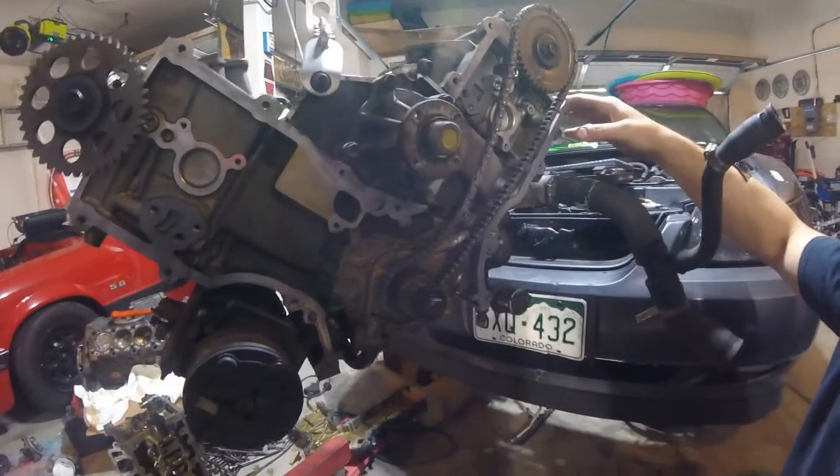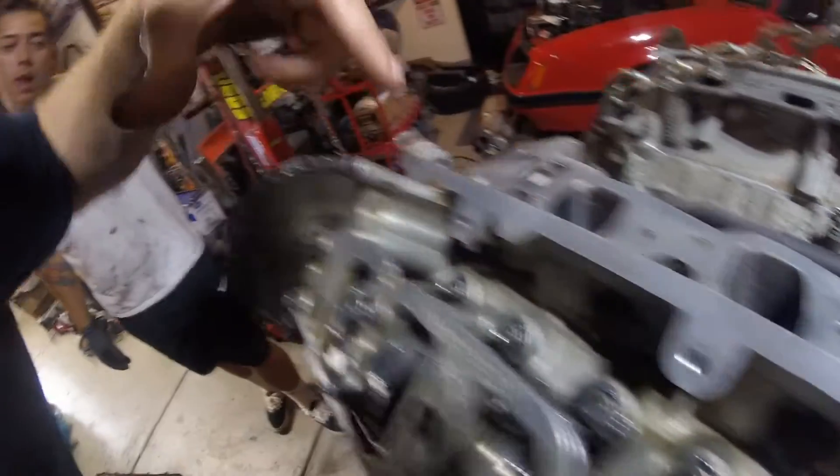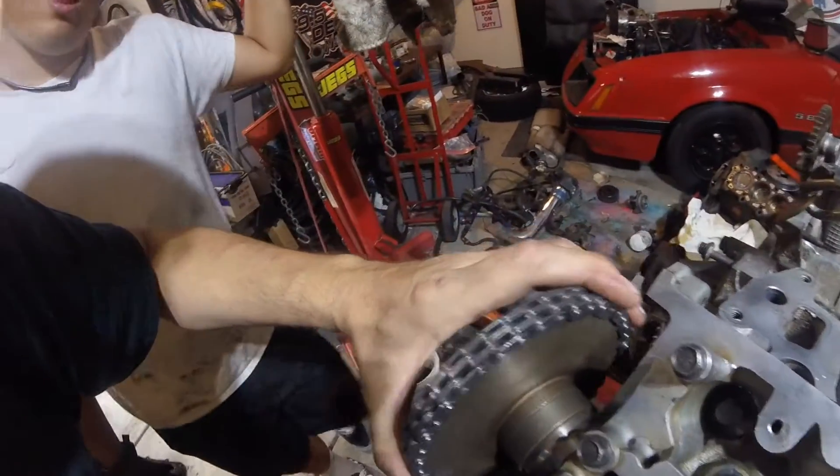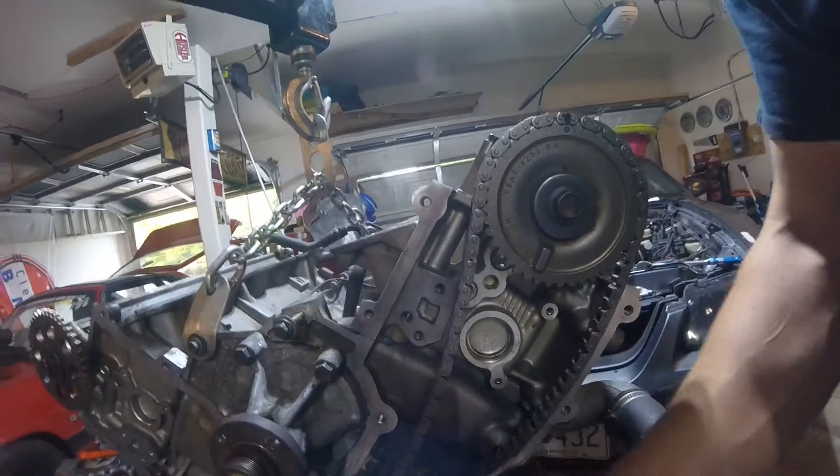We've actually got all of the followers — the rollers or followers — out of this. So you can see we've got all the followers out, so it turns freely. Once we get the timing set, we'll get all of the guides back in, then put these back in afterwards. Then we'll spin it around by hand and verify that everything works good and nothing's catching. So we're going to get the timing chain guides on, get all this stuff on here, then spin it around and walk you guys through it.